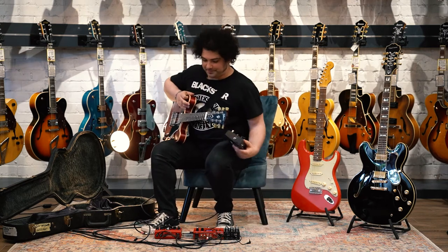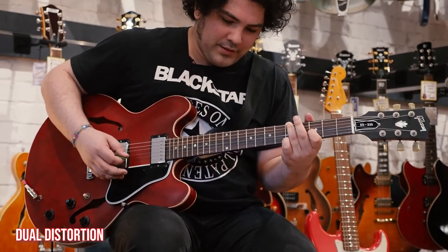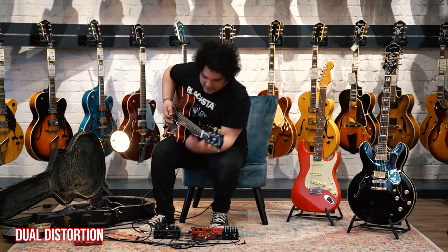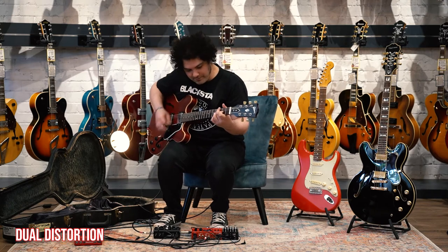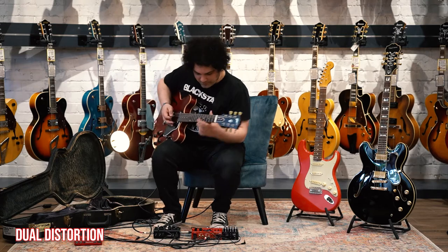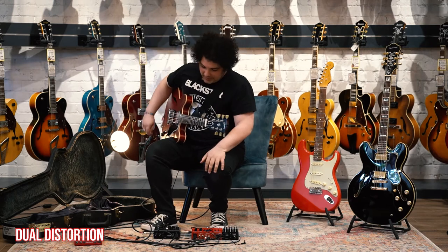Anyway, let's move on to the Dual Distortion. We've got the Brendan method here — all bass, all mid, all treble — and we're going to start off with the clean tone. Let's have a listen to the crunch channel, set it about there for a nice crunch. We've got the bridge pickup. British. And American. It's genius.